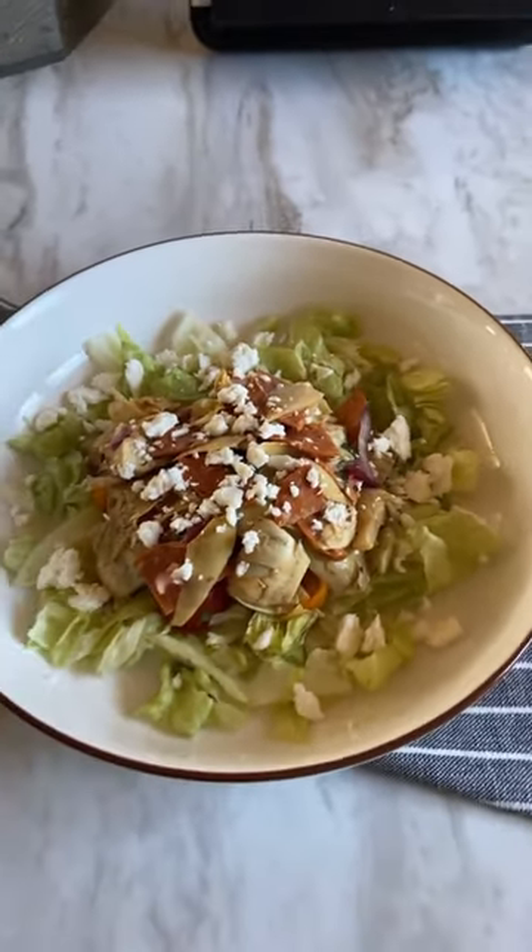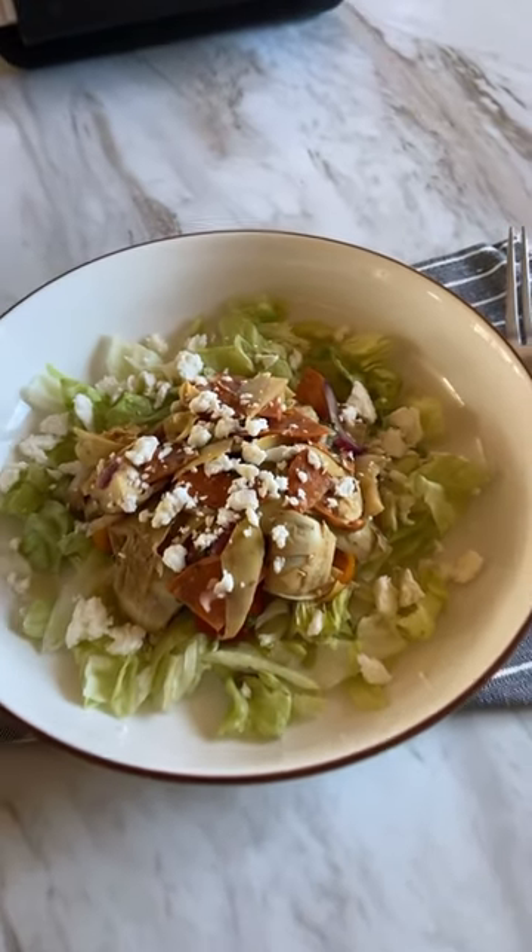Come on over to my kitchen on my main channel, A Little Fish in the Kitchen, and I'll show you how to make it. See you soon!